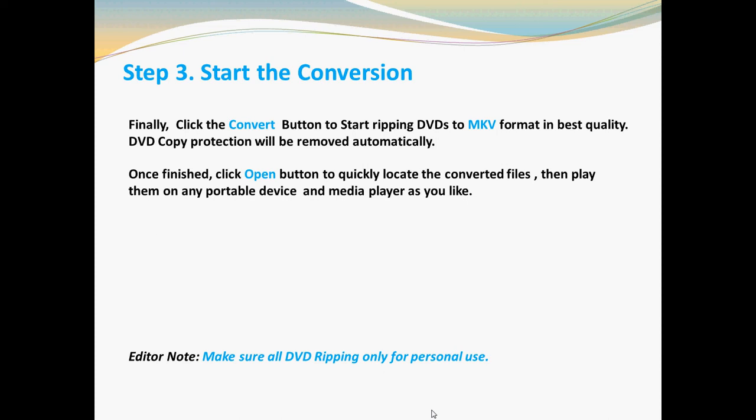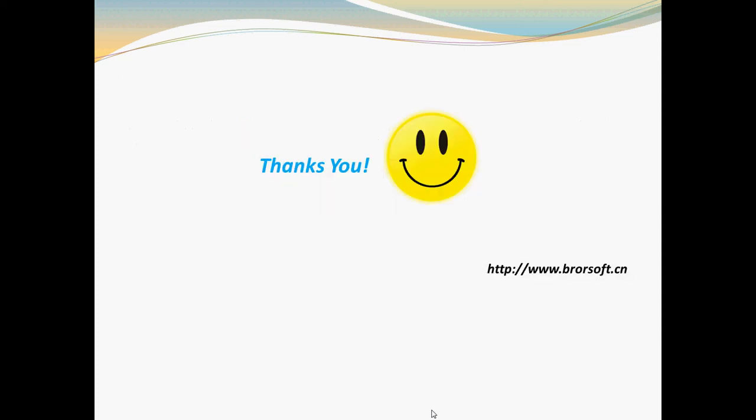Please note: make sure all DVD ripping is only for your personal usage. That's it. Thanks for watching. Goodbye.